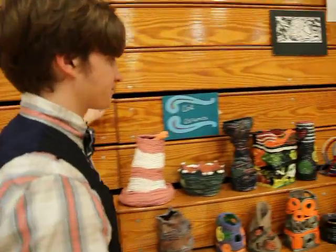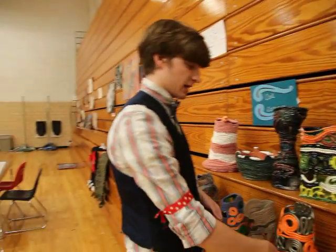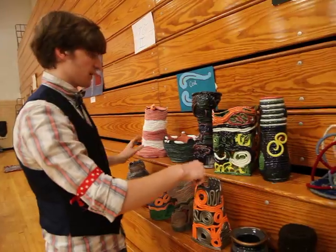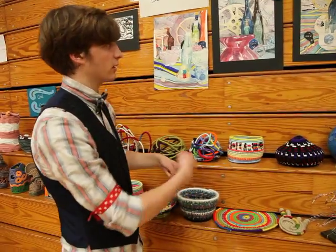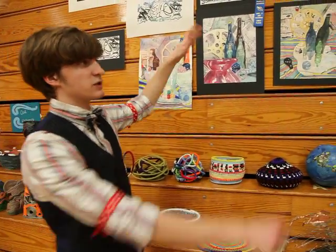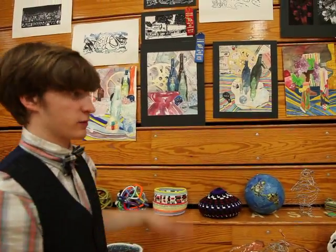Now we move on to Art 2. These are the coil pots I was talking about before, where they take long coils of clay and wrap upward. They painted them, and they also worked on coil baskets where you take the coil and wrap it. This is the watercolor they did at the beginning of the year — we took pictures from a certain perspective and then painted them as realistically as possible.